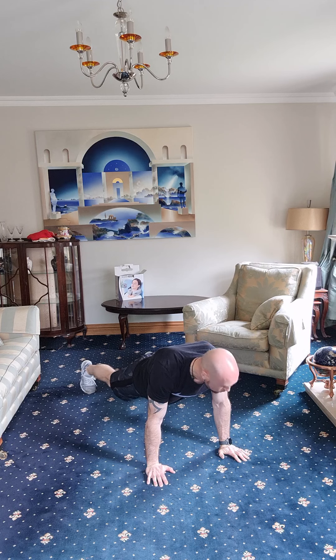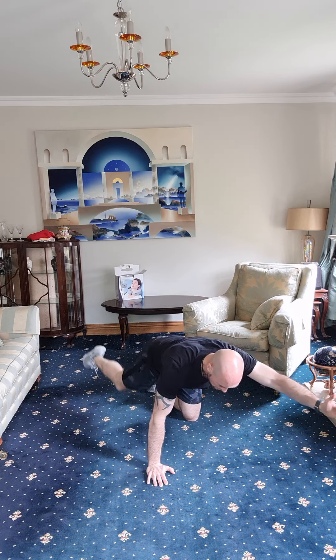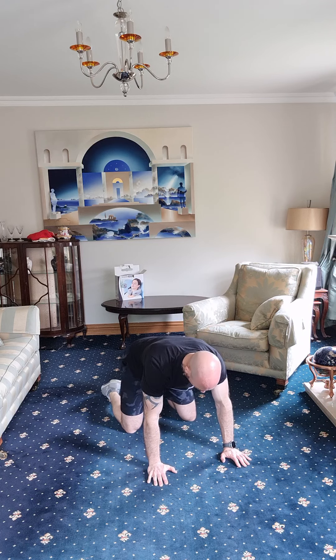Three, two, one — dropping down. On your hands and knees: extend one arm out, opposite leg, bring the elbow and knee together and squeeze tight through your stomach. Ten on one side, ten on the opposite side. Let's go.